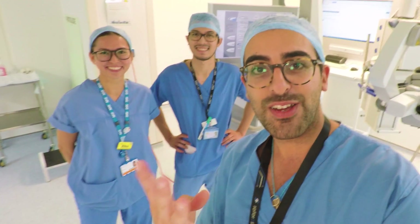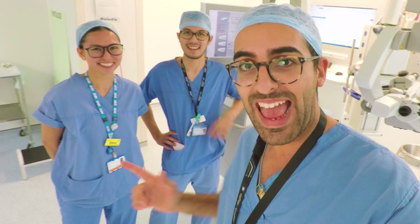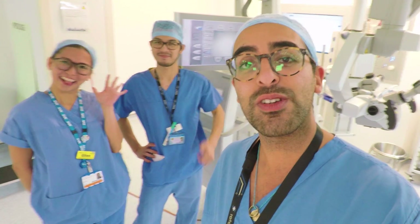Welcome to episode 4 of the Brain Surgeons vlog. We're in Theatre 11 with Ellen and Steven, they're Neuro Scrub Nurses, and I'm going to take you on a little tour of the Neuro Operating Theatre.